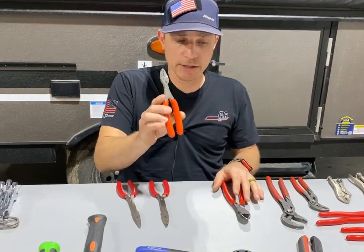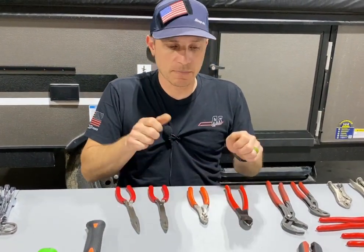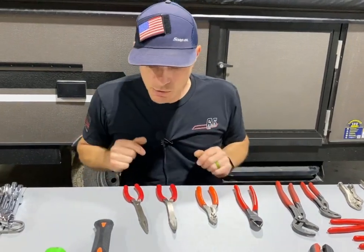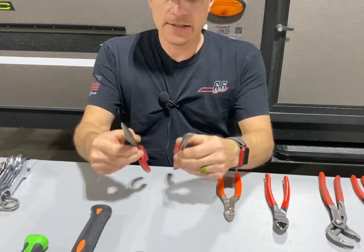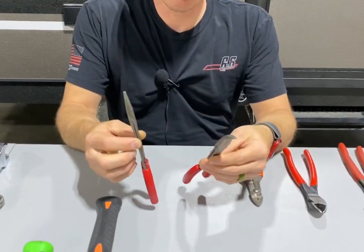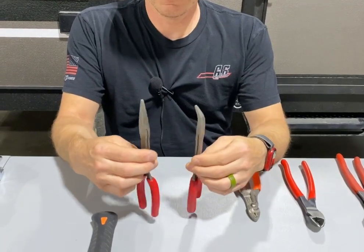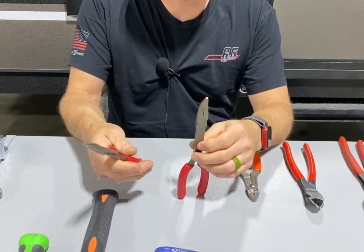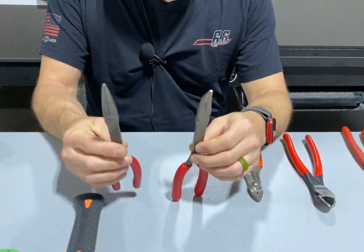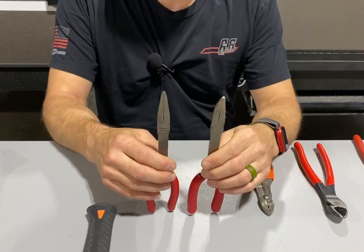I have another video later on how to do wiring, how to strip and crimp. Needlenose pliers — these are what they call long necks, for tight areas. They're smaller, good for smaller hands as well. I like having both the straight nose and the angled nose.